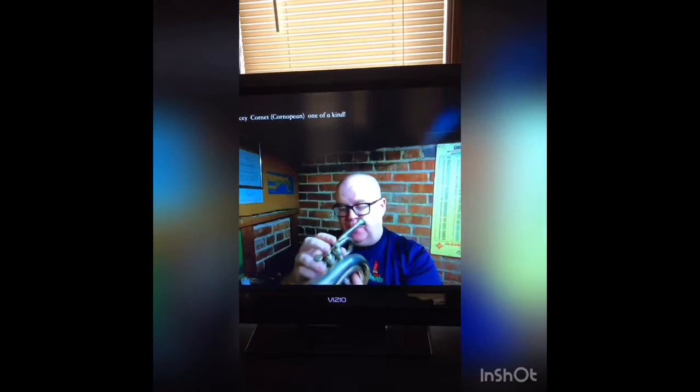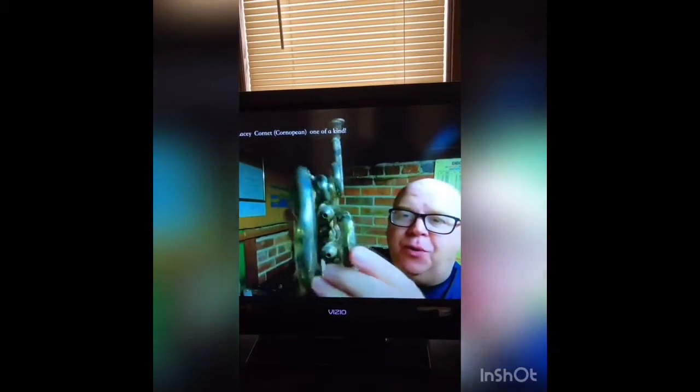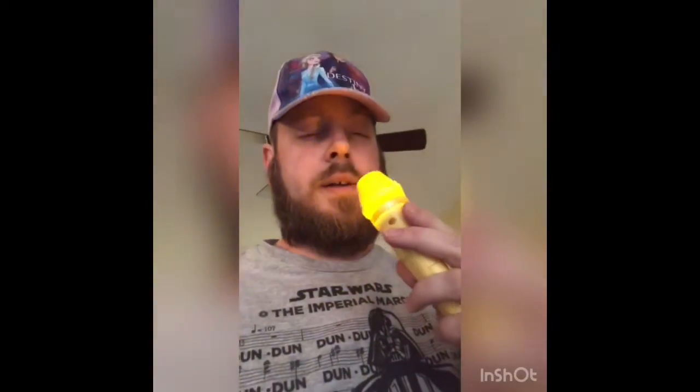There's a buzz somewhere you can hear, and it could be from the cool spring setup. Check out right where my finger is — there's a spring for the water key there. Tale as old as time, song as old as rhyme, beauty and the beast.